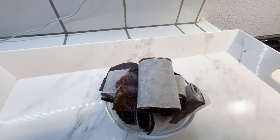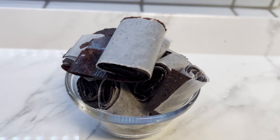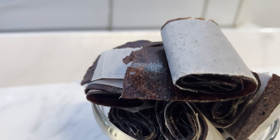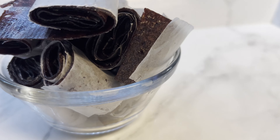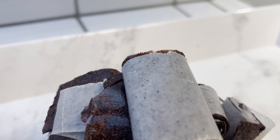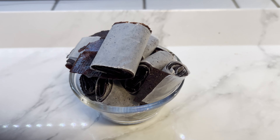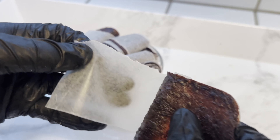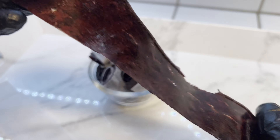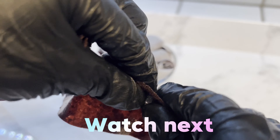Once your fruit roll up is completely rolled up, you can store these in a plastic bag or leave them out — these stay fresh for about a month, so you don't have to worry about them going bad. Just like that, we made ourselves some homemade fruit roll ups. These are so easy to make and they're good for the kids as well, being that there's not so much sugar and you're using practically all natural ingredients. I hope you guys try this recipe. If you like this video, please hit the like and also consider subscribing and joining the family. Until the next video, y'all stay safe — peace!